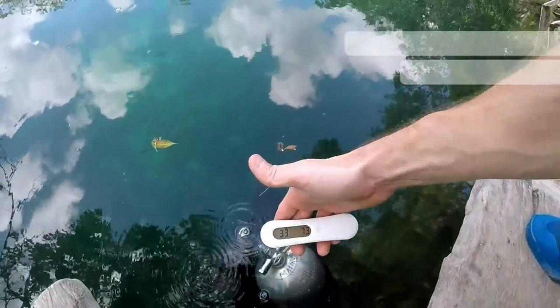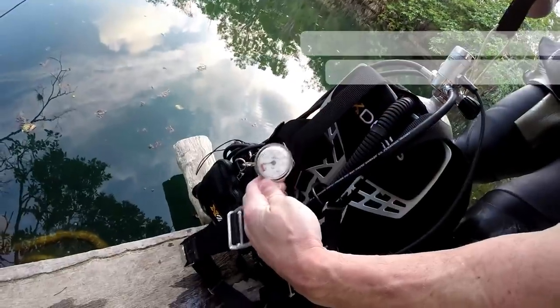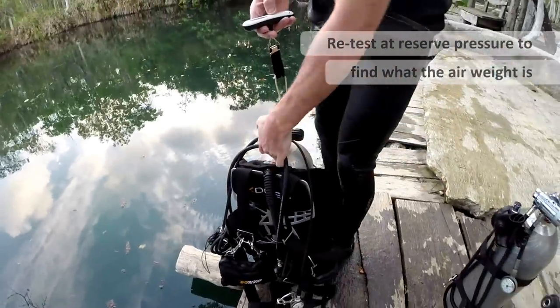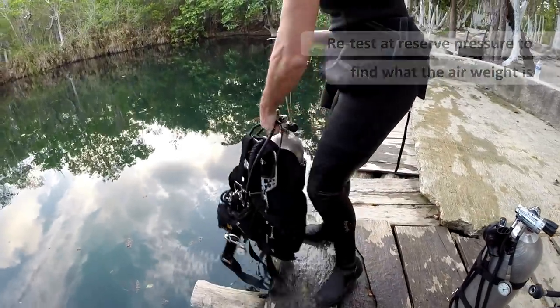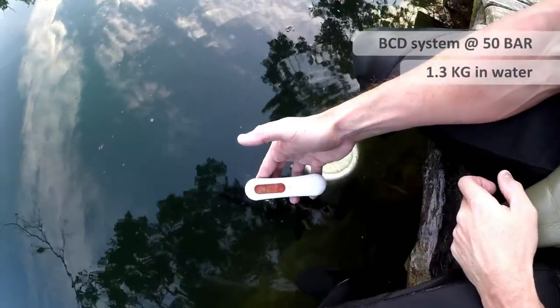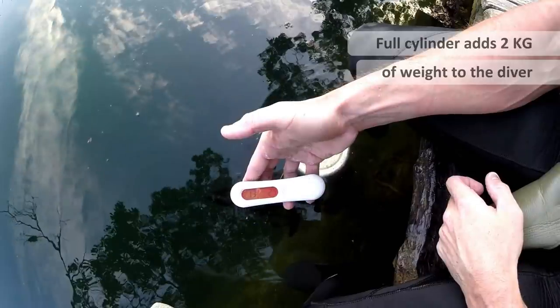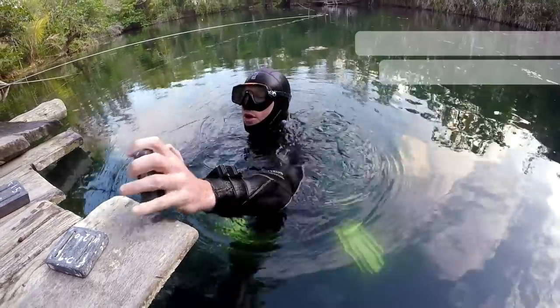When the cylinder is full, it weighs 3.3 kilos in the water. When we use the air from the cylinder down to our reserve pressure — which is 50 bar or 700 psi — we now have 1.3 kilos. This tells me the air weight we actually used weighs exactly 2 kilos.